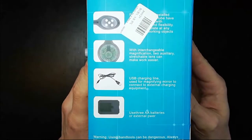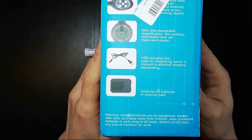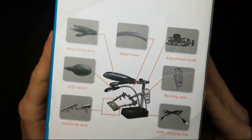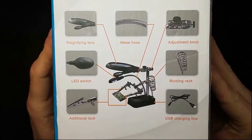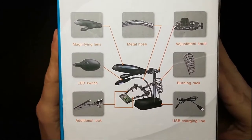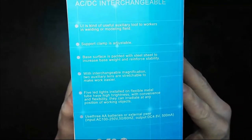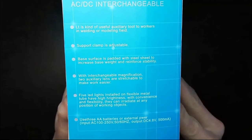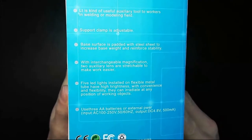It has a USB lamp on it and a USB charging cable. This is the lamp and magnifying glass. On the back it lists: magnifying lens, metal hose, adjusting knob, and all the ingredients. On the side it says it's a 'kind of useful auxiliary tool to workers' - I mean, why would you say 'kind of' on your own product? Is it useful or not? Anyway, let's open it up.